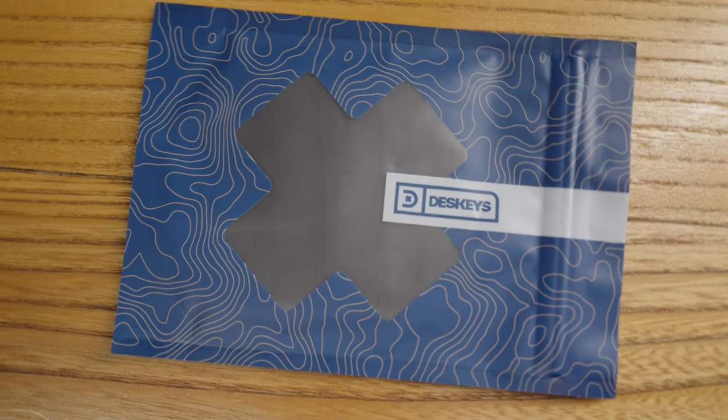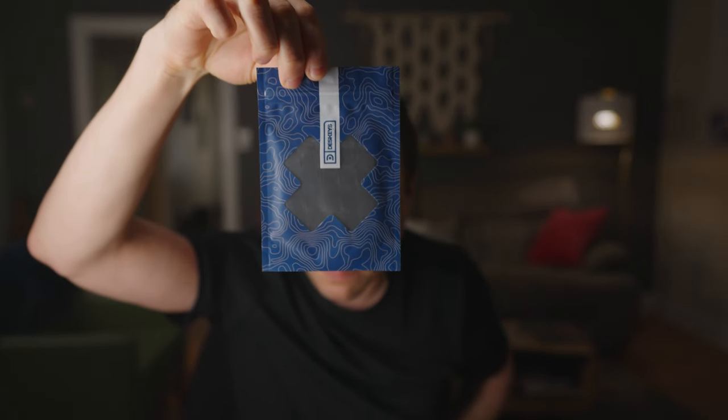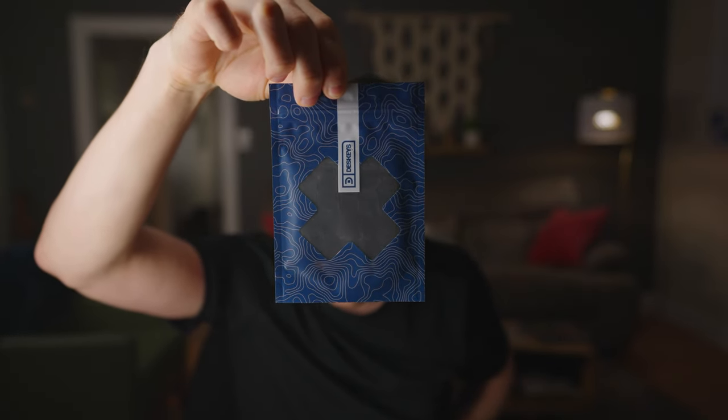We've got some DeskKey switch films, which I've also never used before but I've heard a lot of good things about, and I'm excited to use them. If you've seen any of my videos in the past, you know that I like to make my keyboards quiet. They're supposed to help by eliminating the space between the top and bottom housing of a switch. There doesn't seem to be much rattle between them right now, but there's definitely not going to be any with the switch films in there.